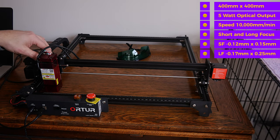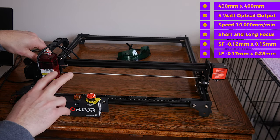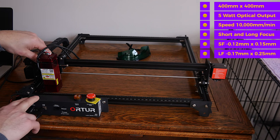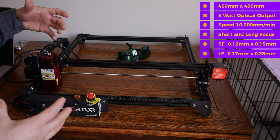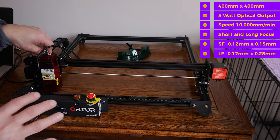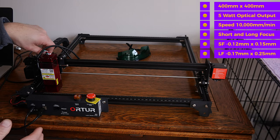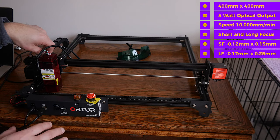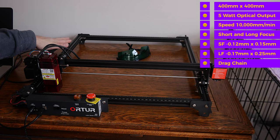The instructions provided were not terribly great, but combined with the detailed manual downloadable from the website, their video, and the quick start guide, the three together provide enough information to get the unit up and running fairly quickly. Overall it took me about an hour to put the machine together, after having assembled and disassembled the rails about three or four times. The unit does have a drag chain, which is pretty convenient.